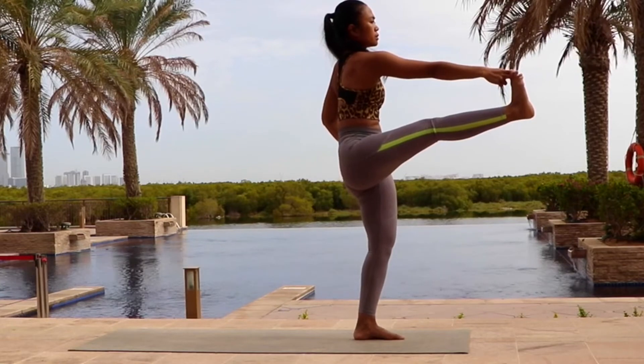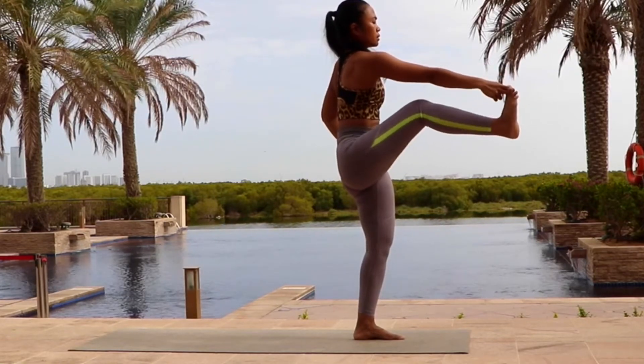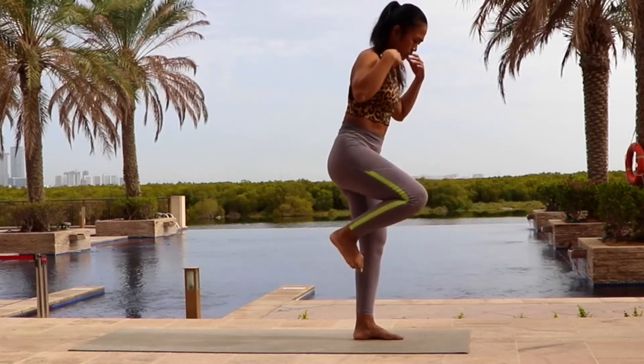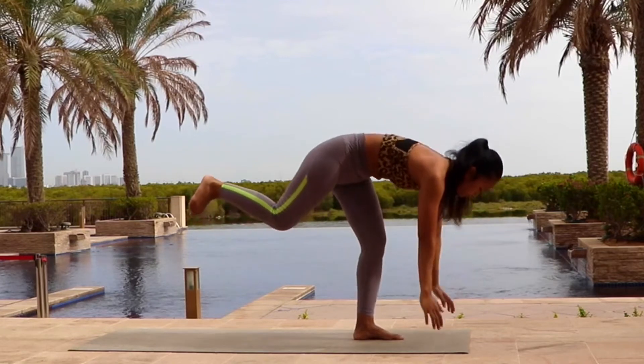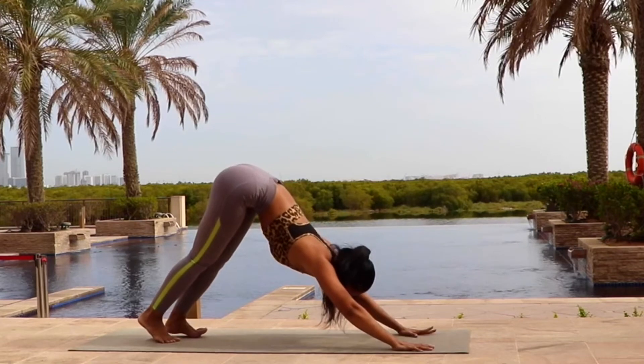And then gently bring your right leg back. Hand on your waist. And step back, palm down into the ground. Step your left leg back to downward facing dog.